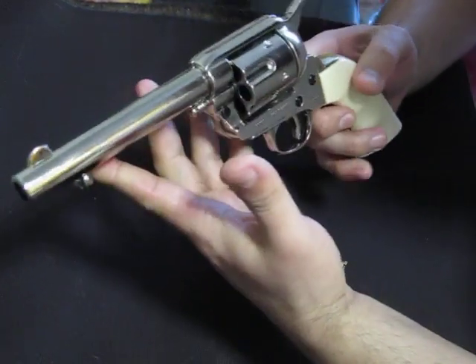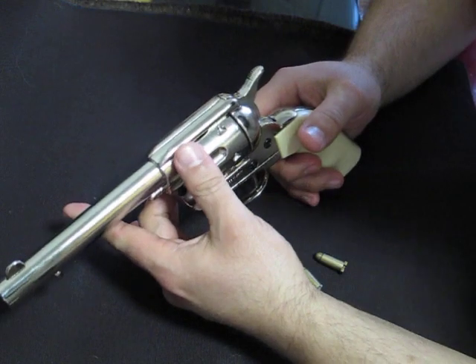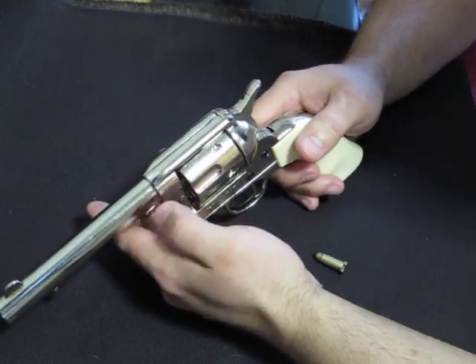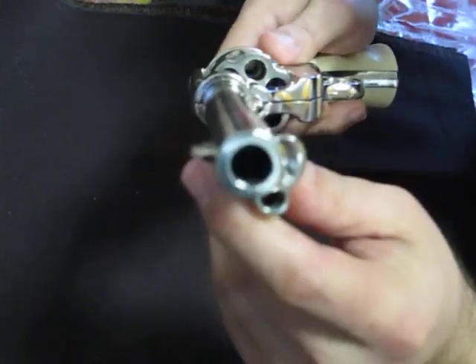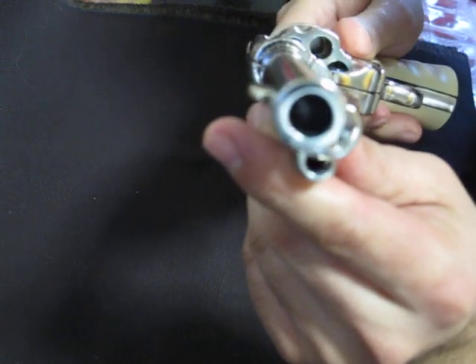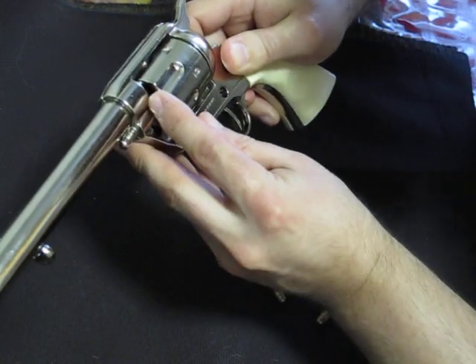Keep in mind this is strictly a model. It's not a blank fire — it will not shoot real ammo. The barrel is plugged, all the way down to about here.